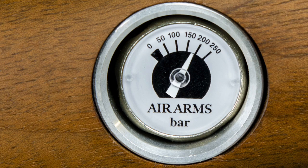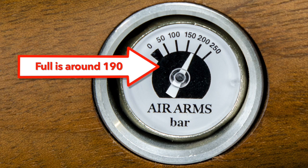The rifle gauge should now be about 190 and we're ready to shoot.